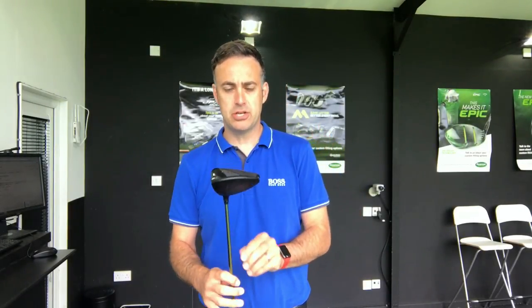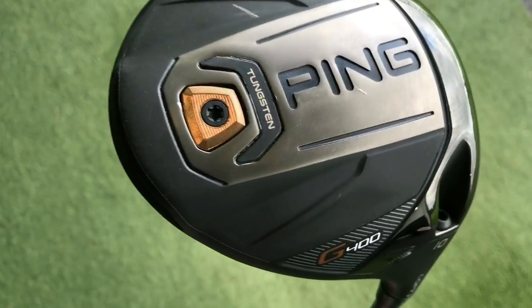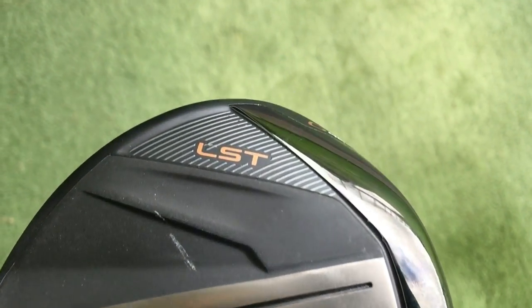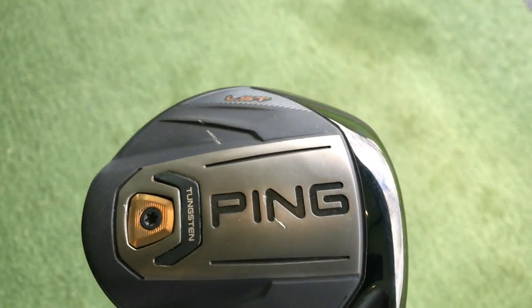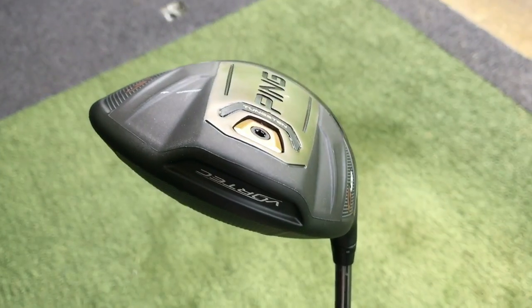Welcome everybody. It's Mike Newton here at Lytham Golf Academy and I've got a Ping low spin driver in my hand. This is the new G400 LST version, which stands for low spin technology. LST has been out in the G version and G30 as well, and they're obviously carrying that low spin version on into the new G400 range.